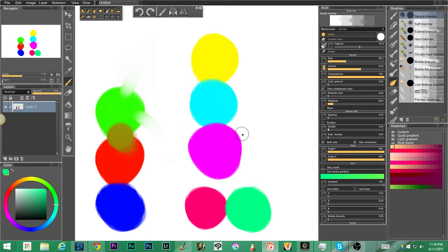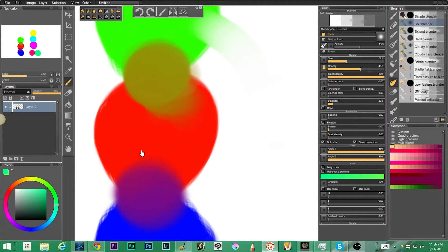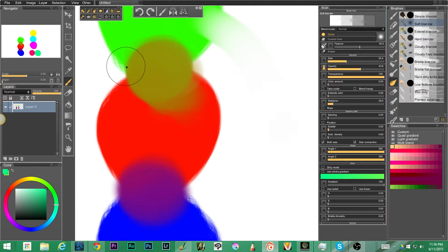The next one is a soft blender, which is similar to the simple blender, only instead of a hard edge we have a soft edge. Let me bring my size up just a little more and zoom in — you can see the outside edge here is fairly hard on the simple blender, but the outside edge on the soft blender is kind of cloudy. That's the big difference between the simple blender and the soft blender.